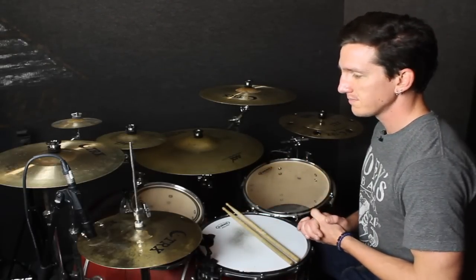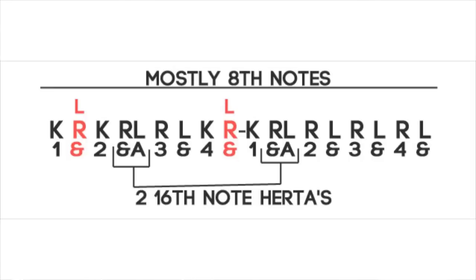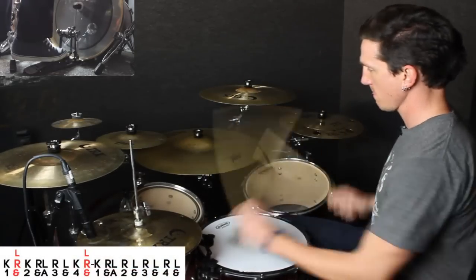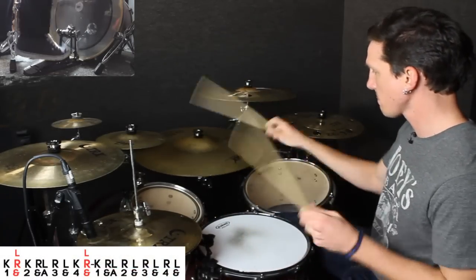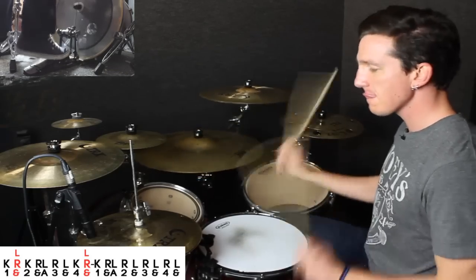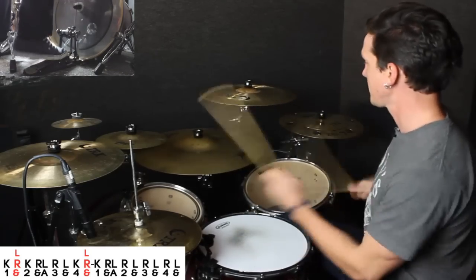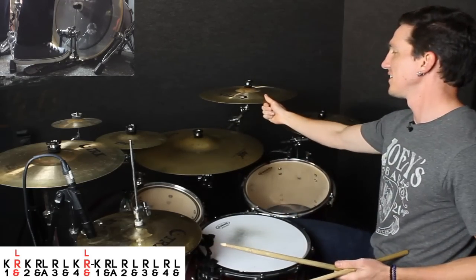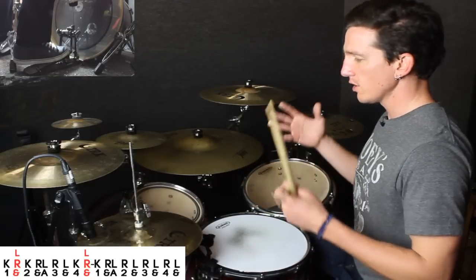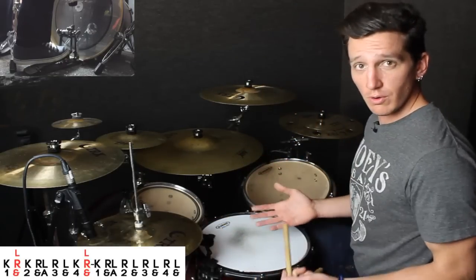So, the fill itself — let's get right into it. It comes in at 47 seconds in 'Reckless Abandoned.' Super awesome fill. This is it at full speed. And remember, it's just that bass drum that makes it sound so kind of otherworldly — like, what's going on there?